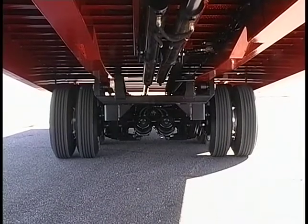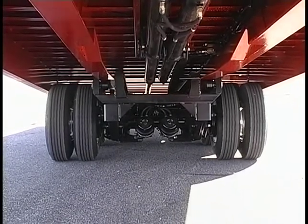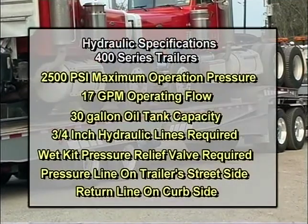Landol 400-series trailers require a hydraulic power source to activate the traveling axle undercarriage and tilt bed functions. Hydraulic specifications are 2,500 PSI maximum operation pressure, 17 gallons per minute operating flow, 30-gallon oil tank capacity, 3-quarter inch hydraulic lines are required, a wet kit pressure relief valve is required, the trailer's pressure line is on the street side, and the return line is on the curb side.